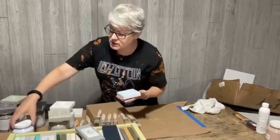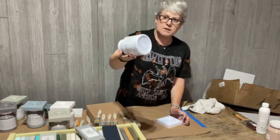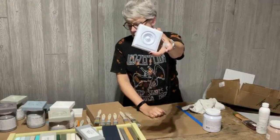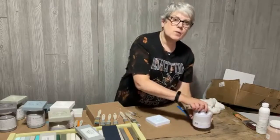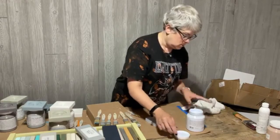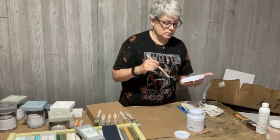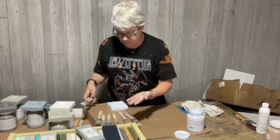This color is like a periwinkle - it's called Mist. I don't think there's been a color quite like this with Fusion before. That's how it covered with one coat over a whitish purple. Let's see how it covers with a second coat.